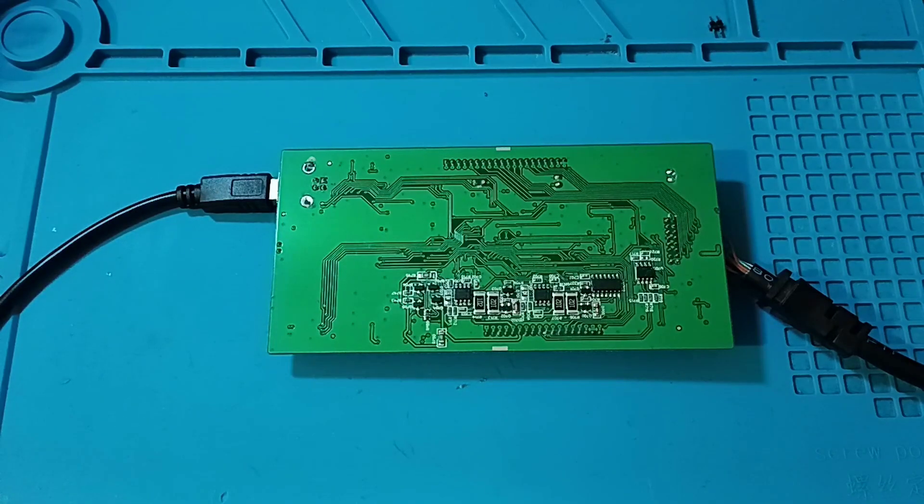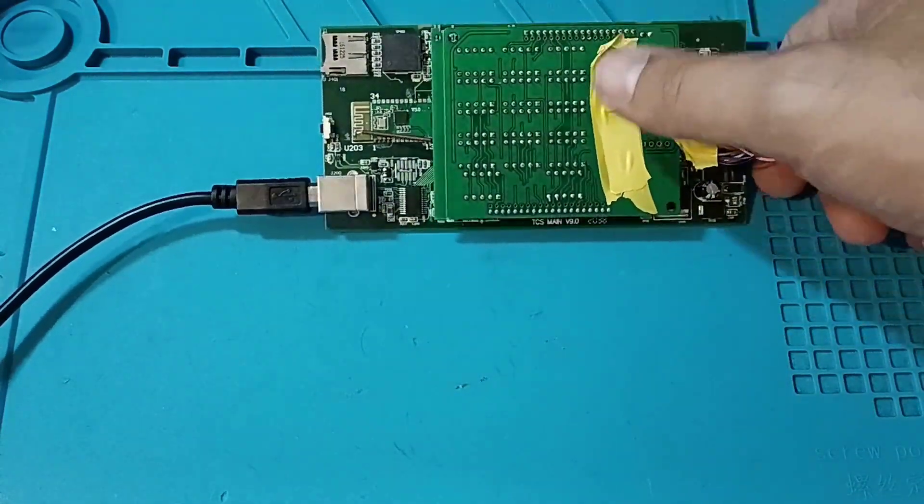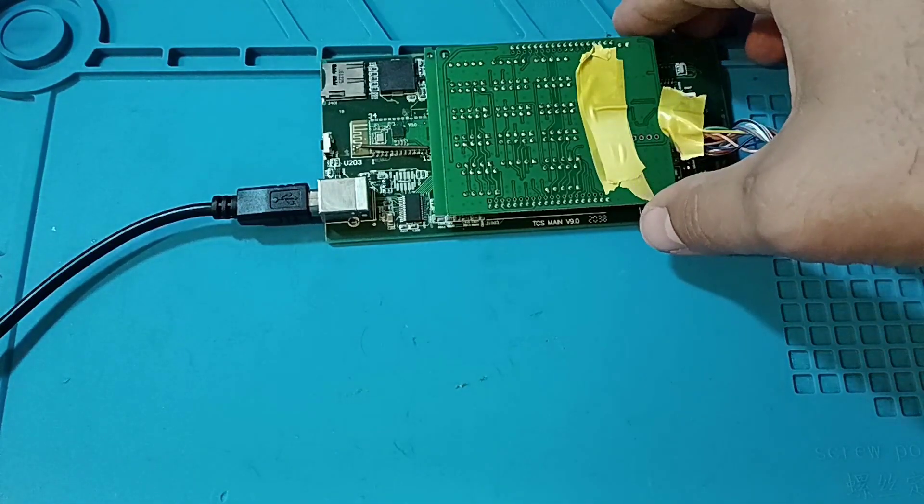Hello and welcome to another video. On this video we have a clone, a Delphi clone, this dual board. I put tape here because when I plug it to the power supply it will flash these LEDs and you will not be able to see on the camera.